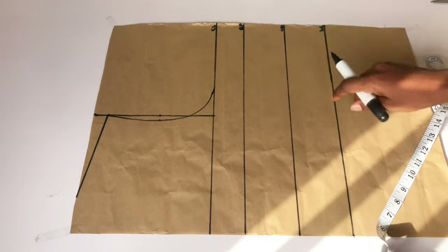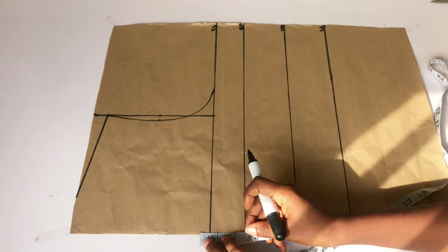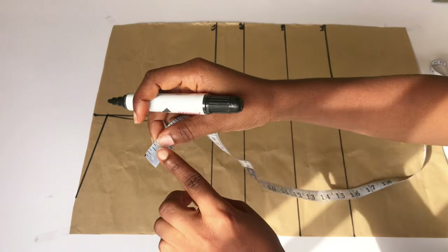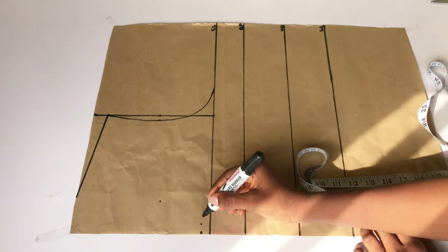After doing that I came down by one inch for my shoulder slope and curved out my armhole. The next thing is to go up from my chest line by half an inch — I'll indicate that with a point — then come inward by half an inch and indicate that with a point as well. I'll connect the two half-inch points together using my ruler.